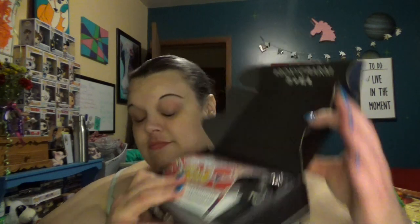Alright. So, BoxyBash is the theme for the month. Looks like they're celebrating something. Let's get these products out.